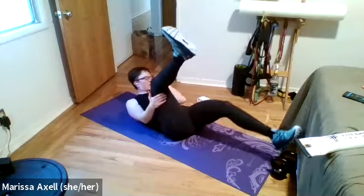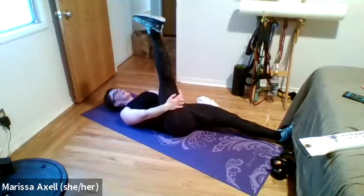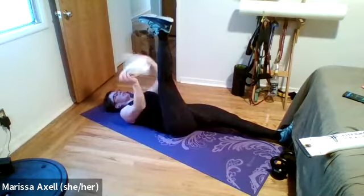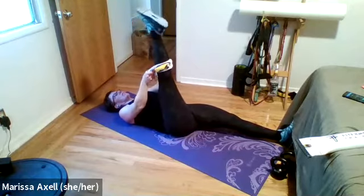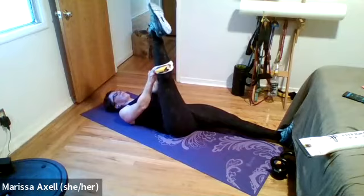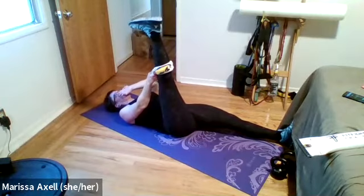Slowly come back through center and finish this side with our glute stretch — right ankle over your left knee. Draw your left knee in towards your chest — grab your knee, shin, or thigh. On the exhale, see if you can find a little more pull. Three, two, one — release. Send that leg to the floor.